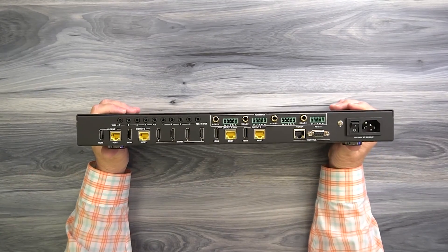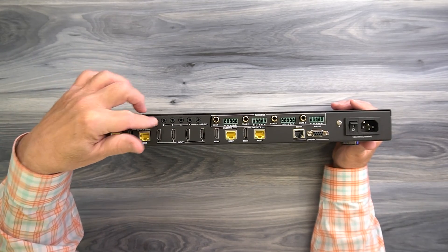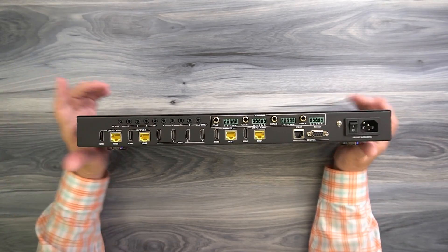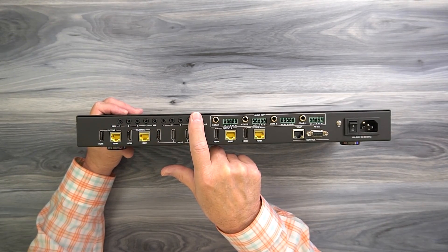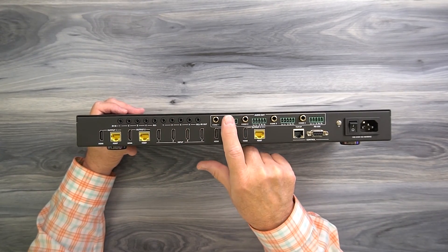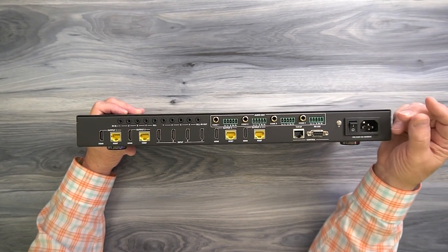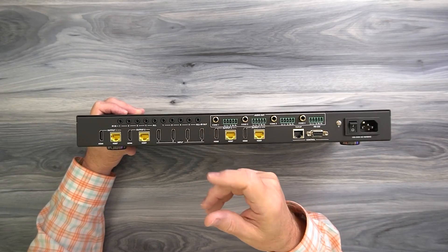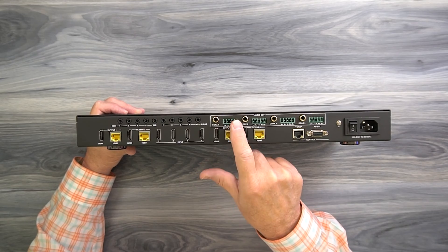On the rear of the unit, starting in the upper left, you'll find five infrared blaster ports labeled 1, 2, 3, 4, and all — you can use individual infrared blasters in each port or just one to control all devices. There are also five output infrared blaster ports that allow you to remotely control the content you're watching from those remote locations. To the right of that are four banks for audio output, providing audio extraction capabilities that separate the audio from the media stream and allow you to pass it through analog connections to a stereo or soundbar.